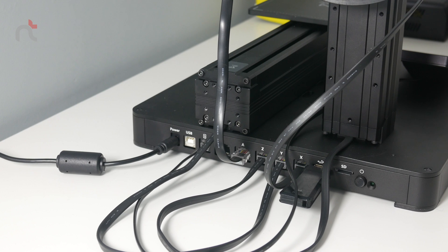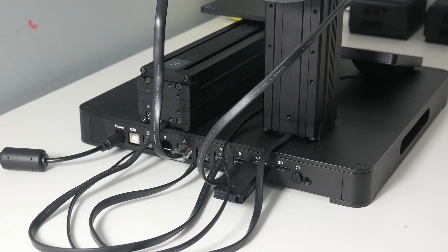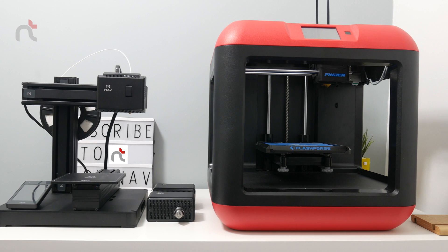If I was being picky, the only negative thing I can say about this printer is that the wiring could be concealed a little — that's all. As you can see, this printer is very very compact when compared to the Flashforge Finder — it's nearly half its size.